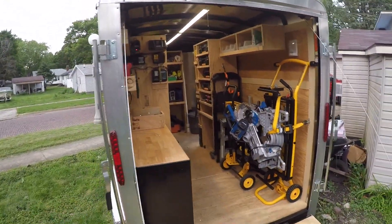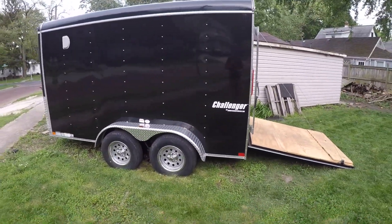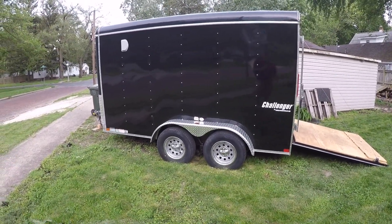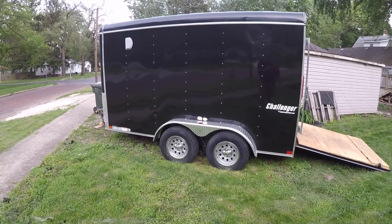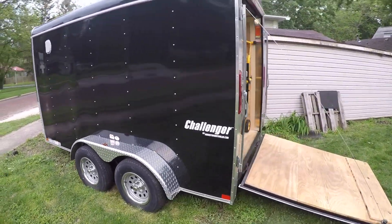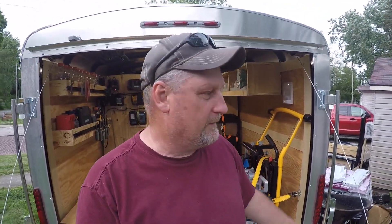I thought I'd give you a quick tour and show you where we're at now. We're about 90% done. If you remember, this was a 6 by 12 dual axle Homesteader trailer — the dual axle gives me 7,000 pounds of carrying capacity. I really wish I could have gotten a 7 by 14 but I just couldn't fit it in my driveway. We're going to put a fence back over where it belongs because we're doing a full house remodel for ourselves.